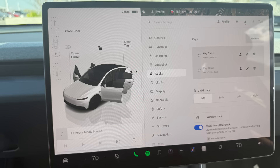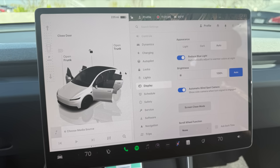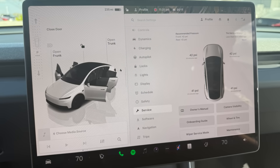The locks, lights, display, schedule, and safety pages on the main menu don't really appear to be any different and have all of the same functionalities you would expect in any Model Y. On the service page, it does show the tire pressures, which is great news because there was some speculation that TPMS might be omitted on the Model Y standard. Whether this is electronic sensors in each wheel for TPMS or indirect TPMS using acceleration of the tires and the anti-lock brakes to determine pressure, I'm not sure — but at least you can monitor your tire pressures.